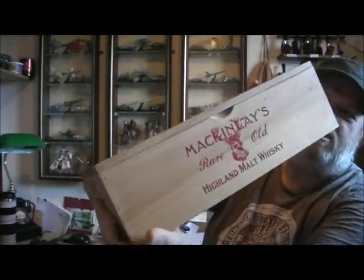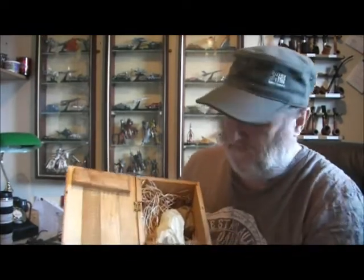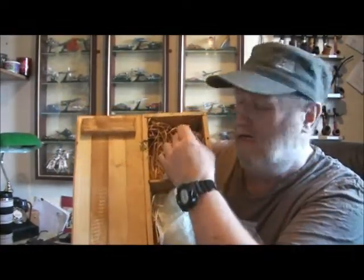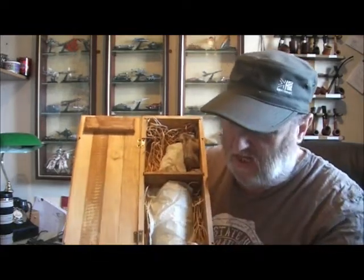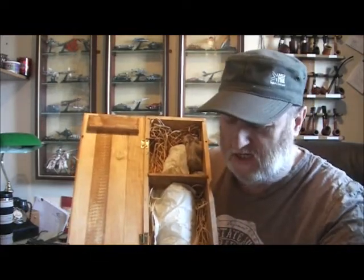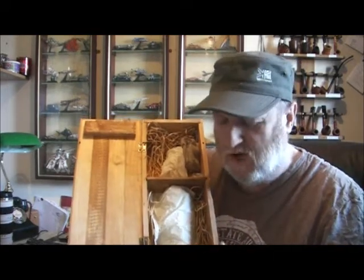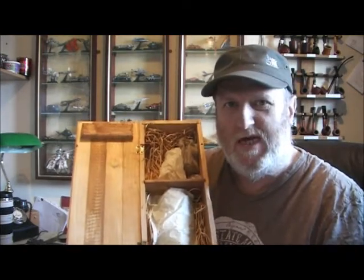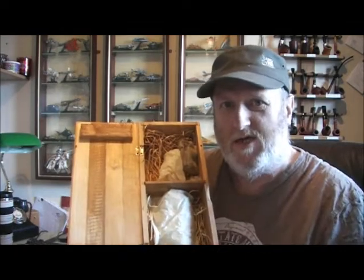It's a nice wooden box. Let's see what's inside. I've done so much research on this, I know what's in here. This bag is a little spare cork to cork the bottle up after it's been opened. In the bottom here you have a booklet all about the expedition, and a little card that you can send away and they'll send you a copy of the original letter that Shackleton wrote to the whisky company.